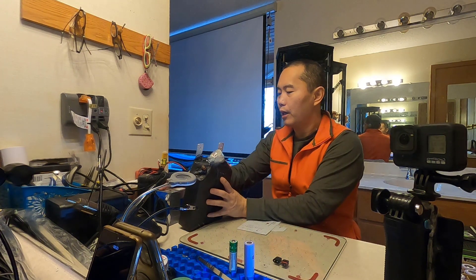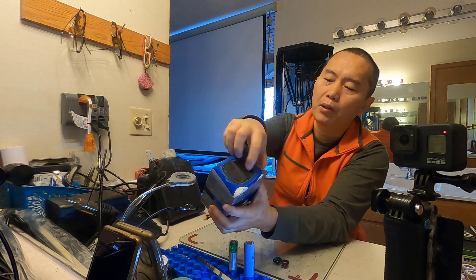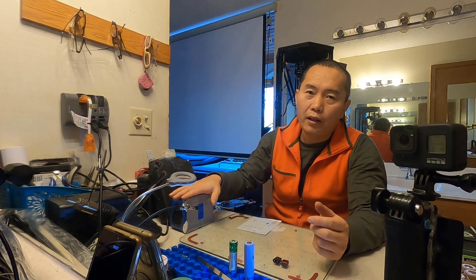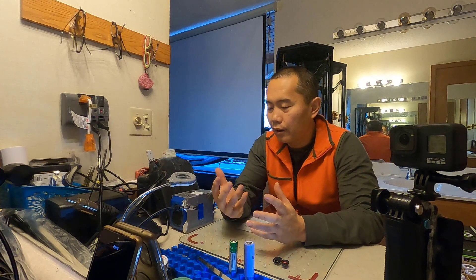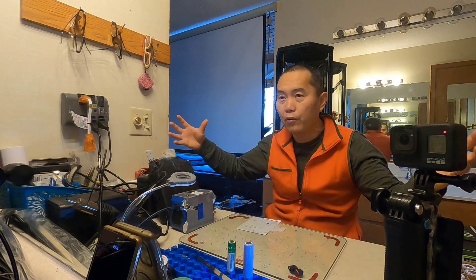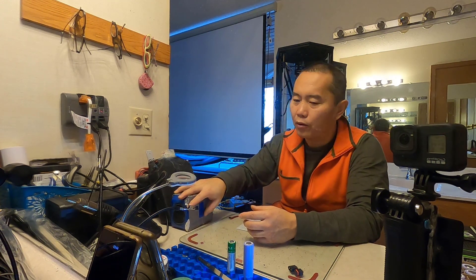There's also another type of battery on the market called lithium phosphate. I don't have one open, but you can feel each cell is much bigger. Usually those batteries are cheaper, but the power density is much lower. They are mostly used for power storage, like a solar system — to store power in a big battery pack. Most people don't build those for fun, so I'm not going to talk about those battery cells.